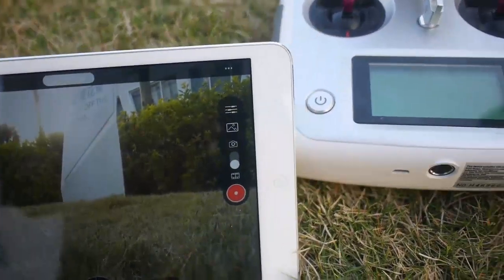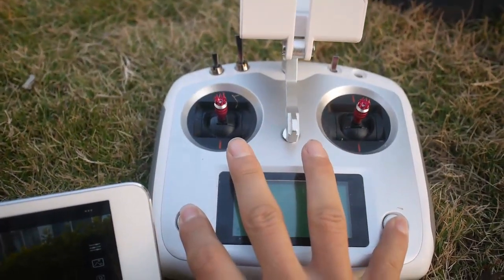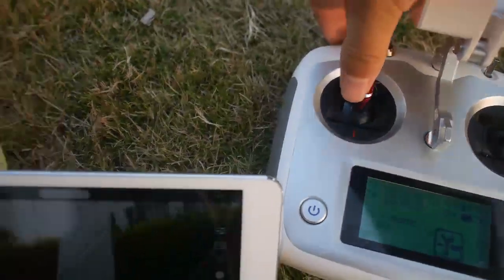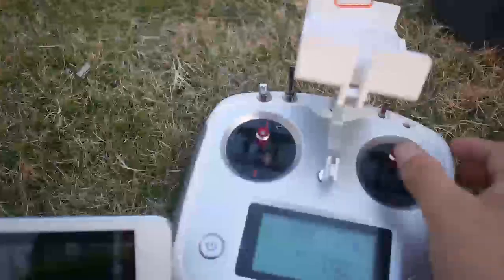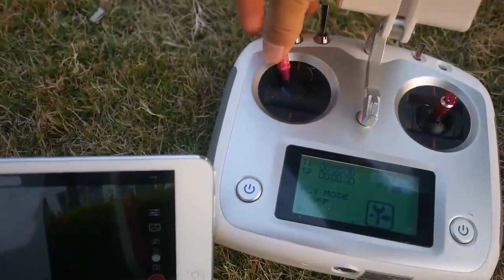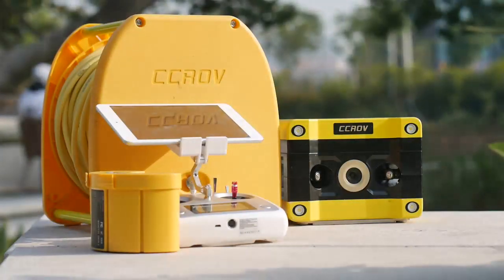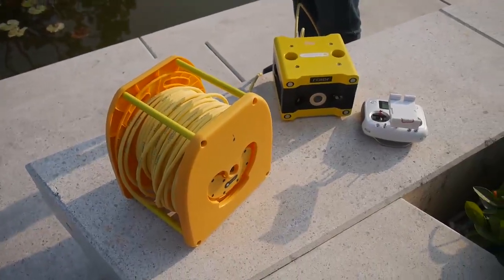Let's turn on the remote controller. There's a lock here. Everything gets started. Let's go fly in the water — here we go! Let's see how to control the CCLV anti-water drone.